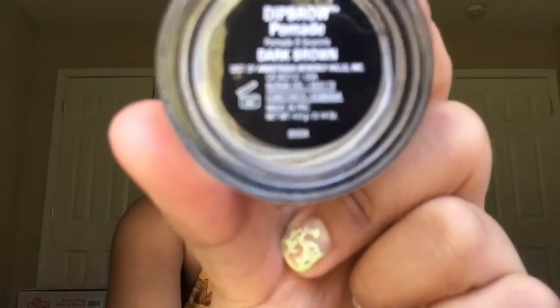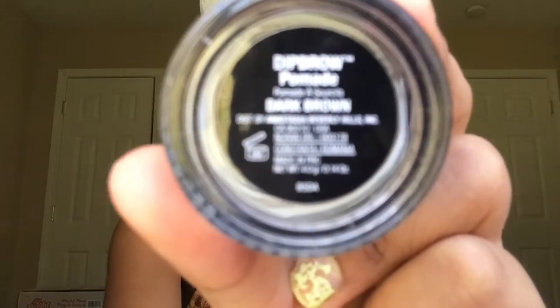Using the Anastasia Dip Brow Pomade in Dark Brown, I'm gonna fill in my eyebrows. And just like that, they're magically done.